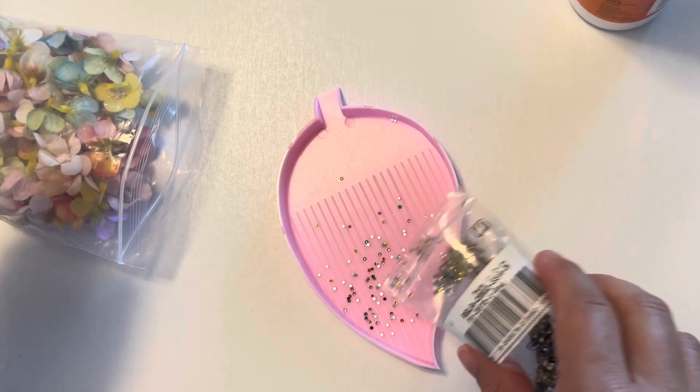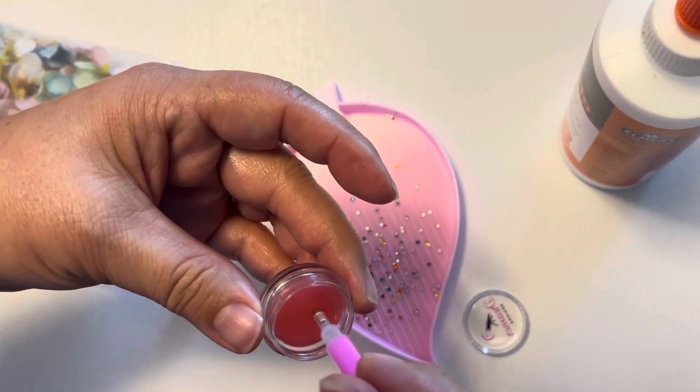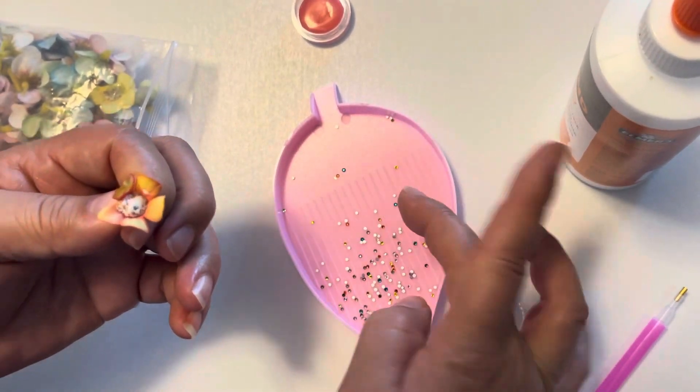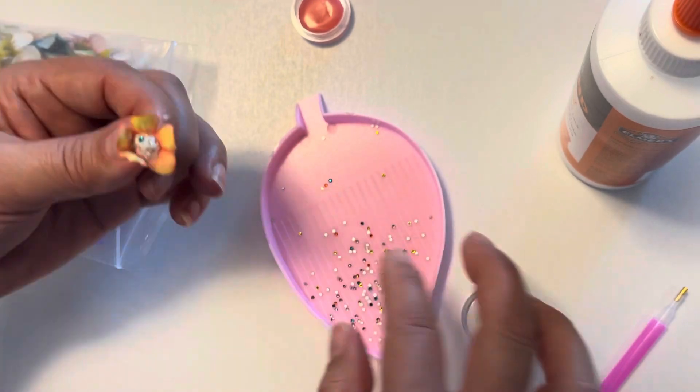We got a lot of suggestions about using the gems on the flower buds, and here's a little video of us trying that. This is what it was and it did not quite turn out — we tried it with this tacky glue but the gems were so small. I was having to put them on with my finger and I kept getting glue on my fingers so then it wouldn't come off. We got some on but we decided that was a fail.